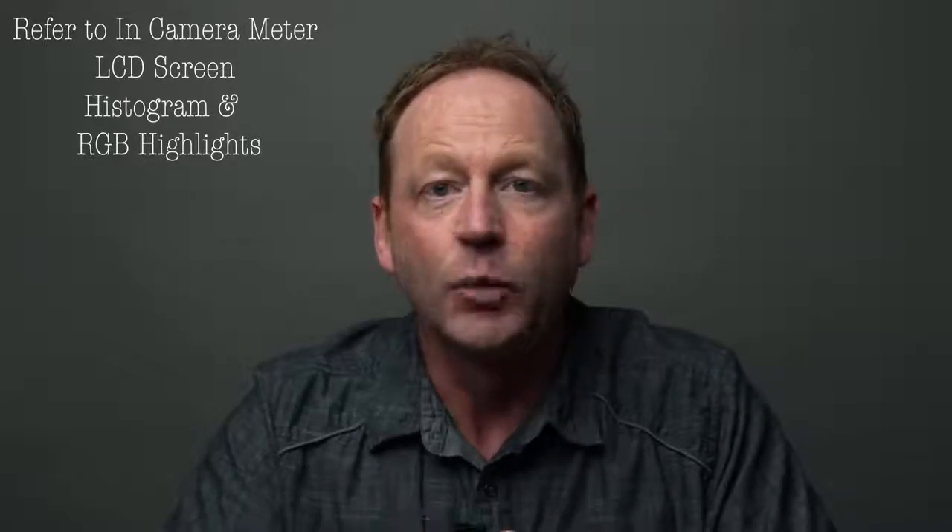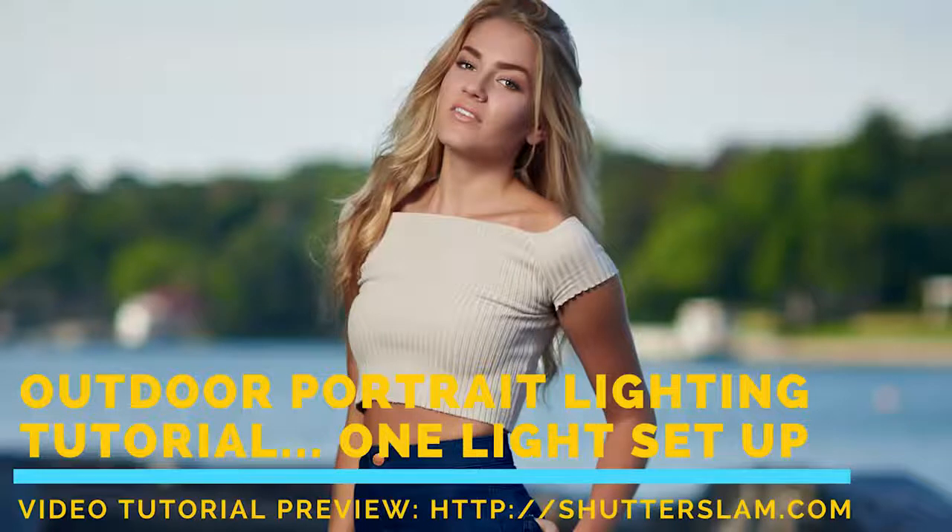One thing you can do to shoot at a wider aperture is to use a neutral density filter. I'll put a link to a video below where I've shot with one. Normally I'll shoot with a 3-stop ND filter, which brings the light down three stops and allows you to shoot at a more open aperture, say close to f1.4 or f2. That's what you'd use if you're shooting outdoors, want a wider aperture, and your shutter sync speed is capped at 200 or 250.